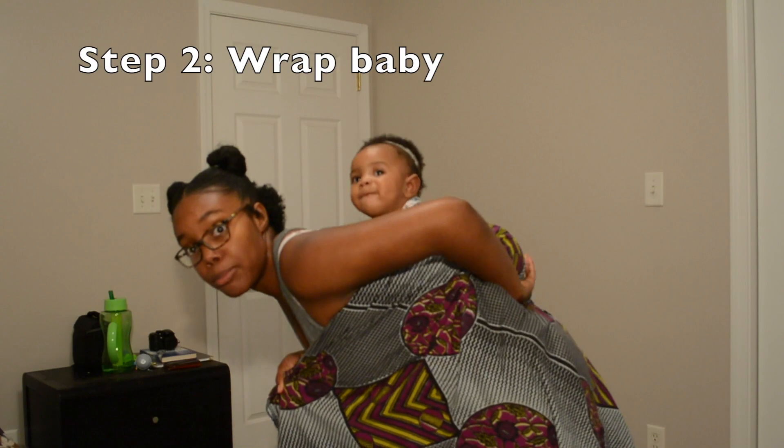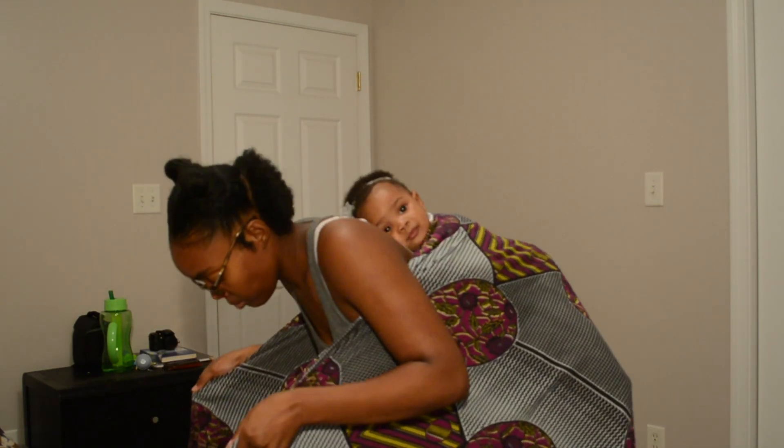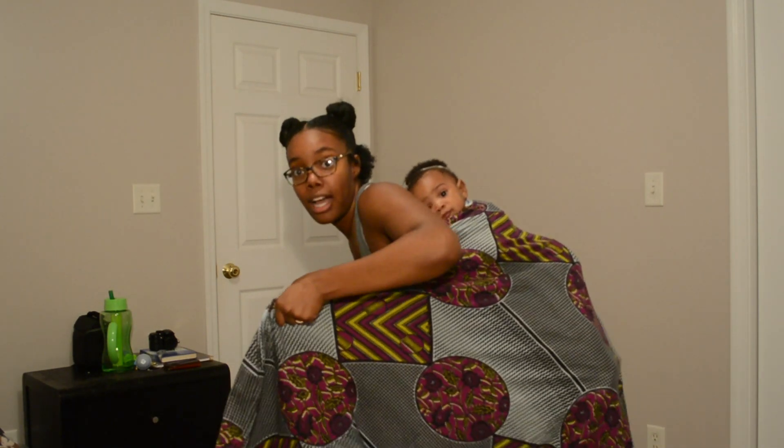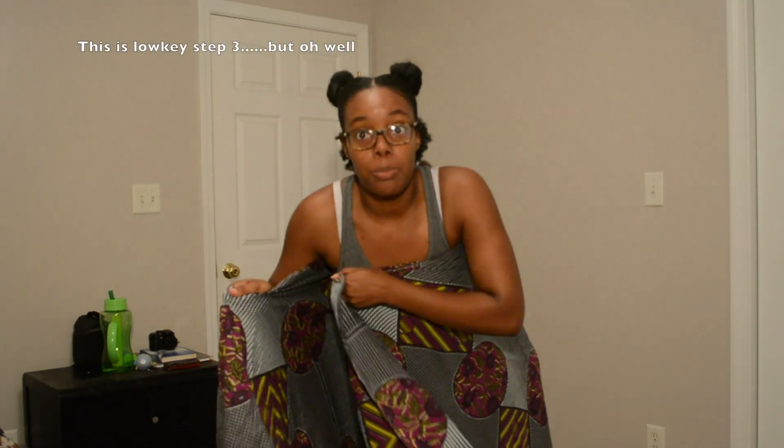Now I'm on to step two, which is wrap your wrapper around your baby. You want these two pieces to be even, so just wrap it around her. You want arms and everything in. Take the first piece and put it under your underarms. The second piece — this is the part that's very important — you're just going to tuck under. Under the arm. Pull this up and tuck under. Just tuck, tuck, tuck until it's comfortable.